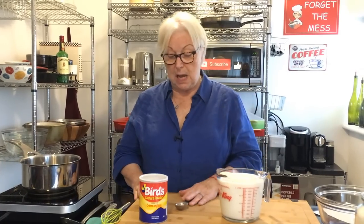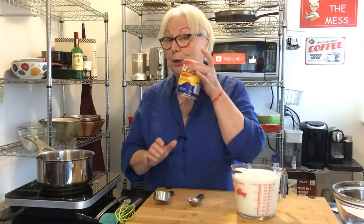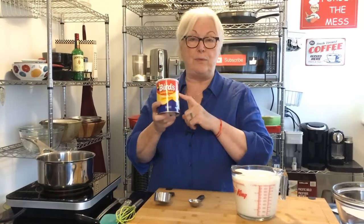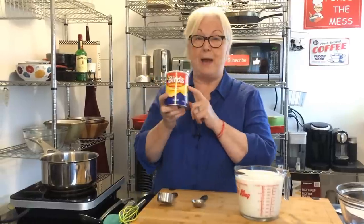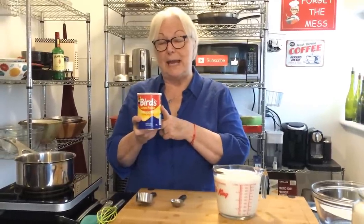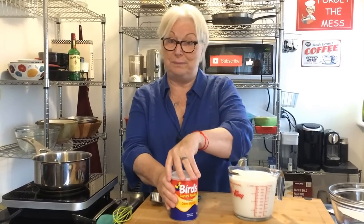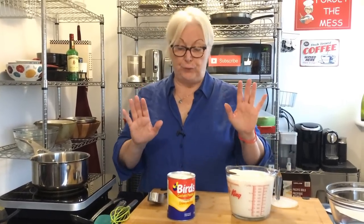We're going to start by making the custard. You can make your own custard, and purists think that it's treacherous if you don't. But in the early 1800s, a British man called Mr. Bird invented this custard powder — his wife was allergic to eggs, so he invented it. It's crème anglaise. Traditionists now say it was good enough for him, it's good enough now. So this is what I use. I have made my own, and if you want to make your own, go for it. But this is a lot easier and it's foolproof.